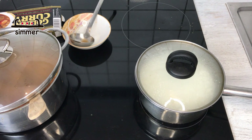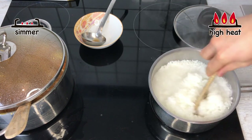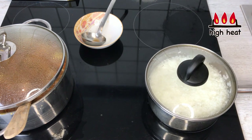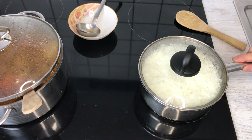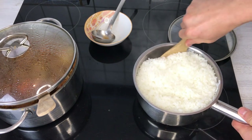Now we're going to cook the rice as we normally would. Turn the heat to high, and once it comes to a boil, give it a little mix so it cooks evenly, then put the lid back on and turn the heat to simmer. Let it cook for 10 more minutes. After 10 minutes, turn the heat off and let the rice steam on its own heat for another 10 minutes. Then give it a little mix.